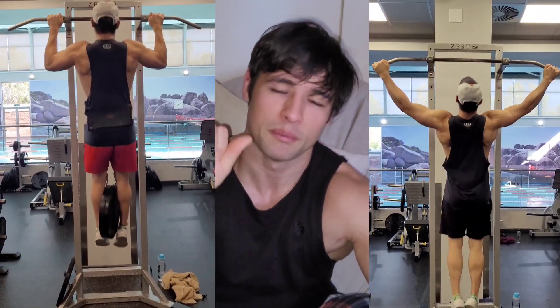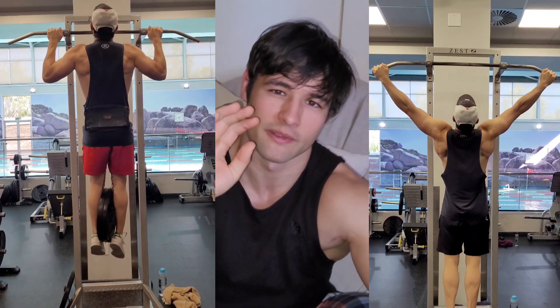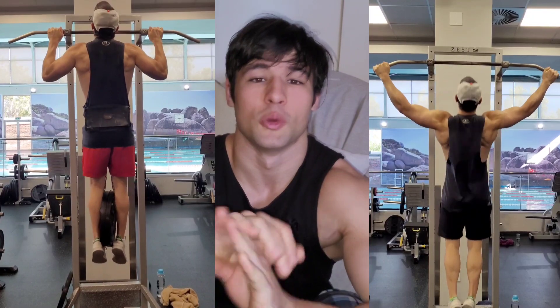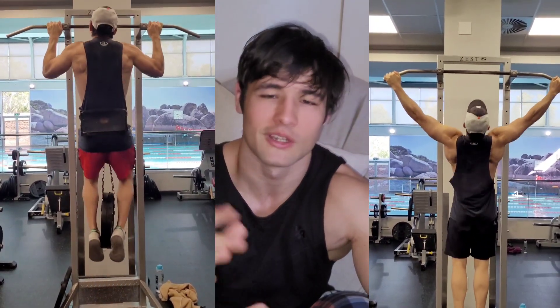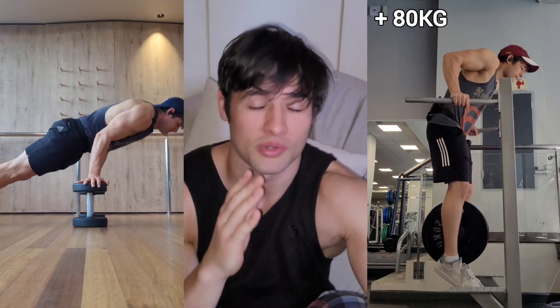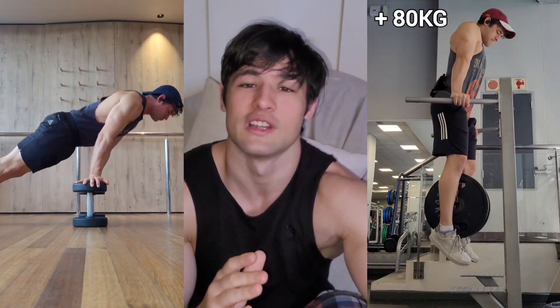In the foundational phase, you're going to focus on getting stronger, building your base, and working on some very basic static holds. Utilize the basics: push-ups, pull-ups, dips, pseudo push-ups, hollow body holds, toes to bar — all that good stuff — to get stronger and prepare your body for the more advanced skills you'll try later on. This is going to help you so much when it comes to not getting injured.